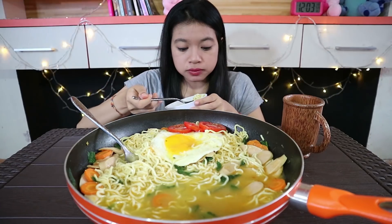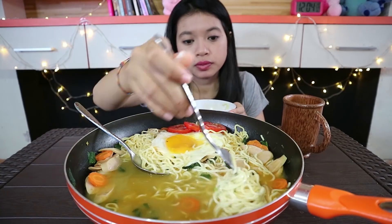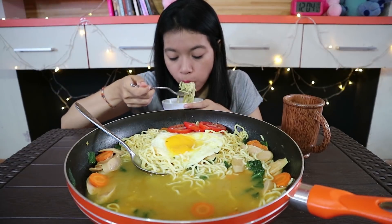By the way, teflon ini — teflon yang waktu ini aku pakai makan bakso itu loh — karena aku tidak menemukan mangkuk besar, alhasil aku menggunakan teflon.